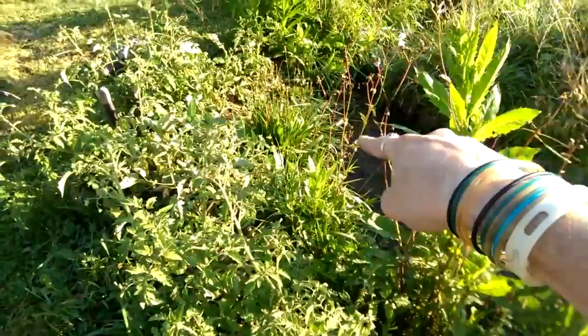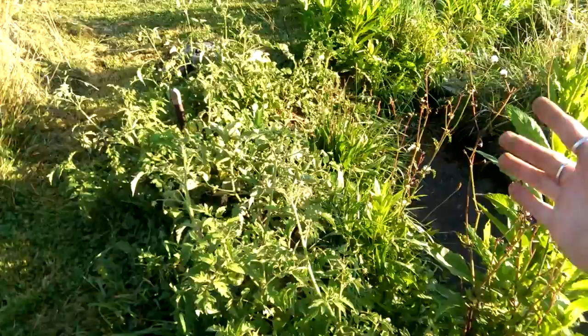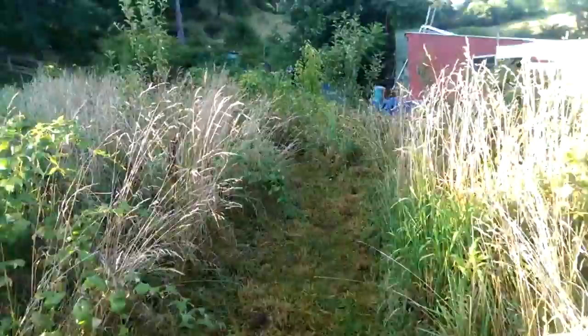As you can see, right there is the edge of the swale where the water comes in and keeps going down. I mounded all this up right here, and then I just planted tomatoes — just some extra tomatoes that I had — and they're doing absolutely spectacular.